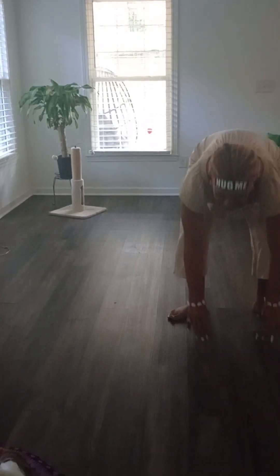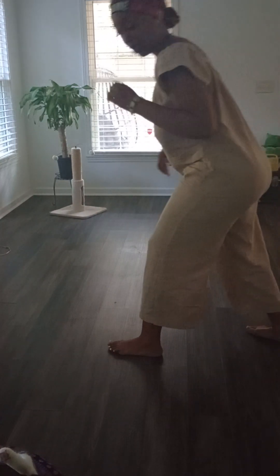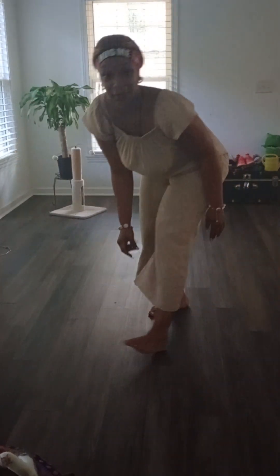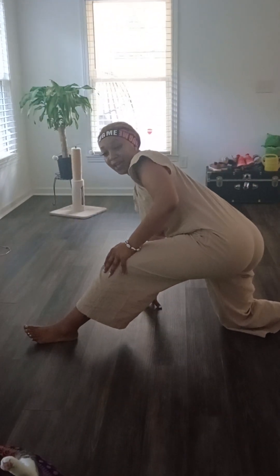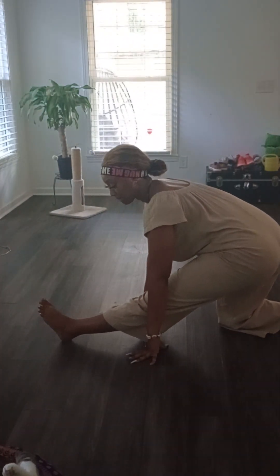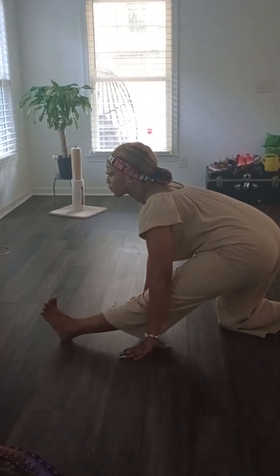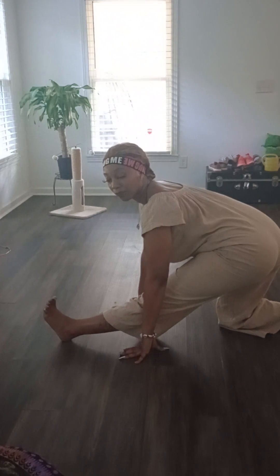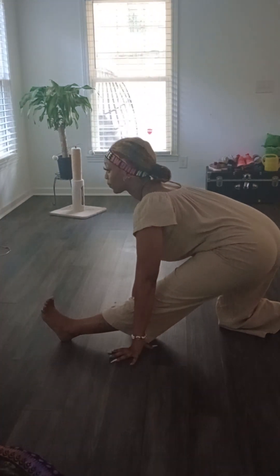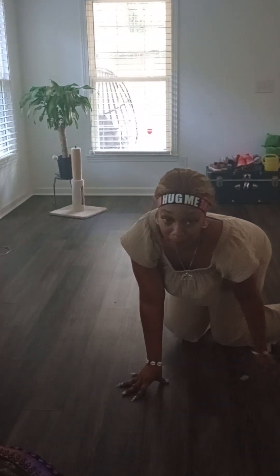Let's get that next one, y'all. Alright, let's do some — what is this? Reverse lunges. Put this leg straight up and this one back, alright. We're going to switch to the next leg. Hey, baby.